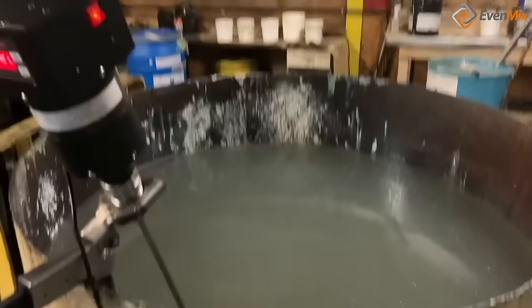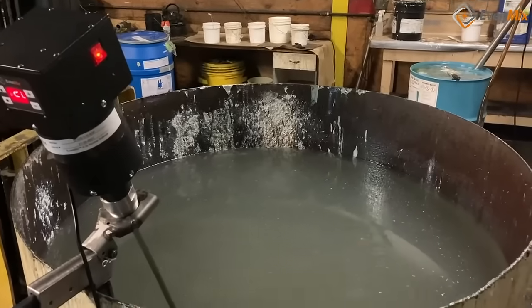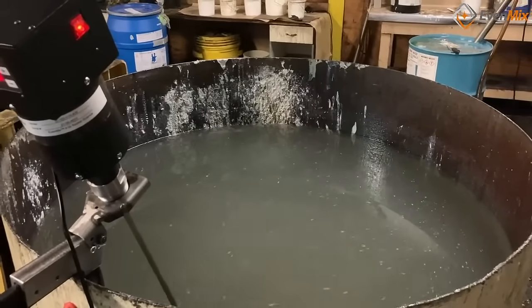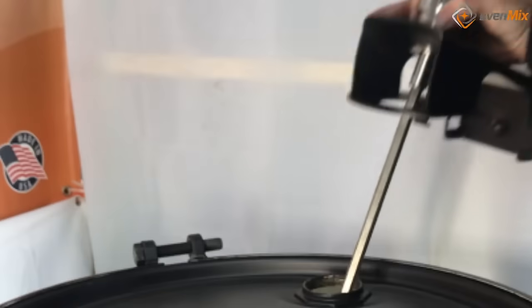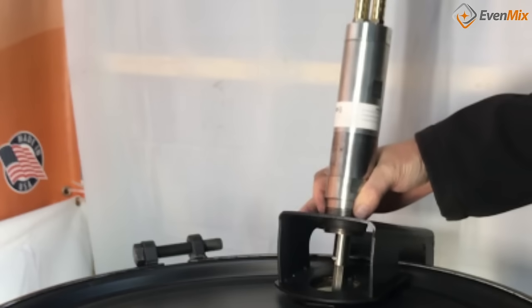Evenmix is great for mixing powders into a base liquid, mixing multiple liquids together, and mixing solids and liquids together. The digital drive also allows you to provide mixing action every half hour.